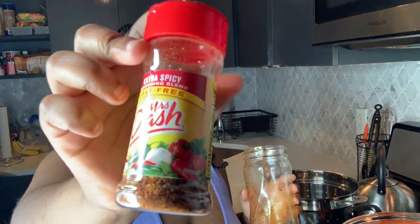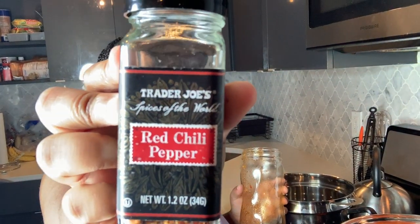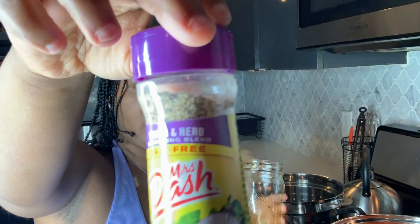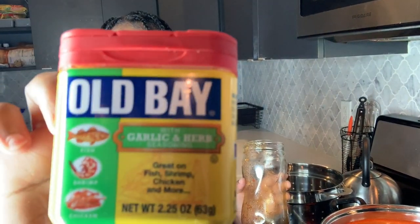I made the liquid crab oil using some beer, Mrs. Dash extra spice seasoning, Trader Joe's red chili pepper, Mrs. Dash garlic and herb seasoning, Mrs. Dash iron and herb seasoning, Old Bay hot seasoning, and Old Bay garlic and herb seasoning. So I'm going to go ahead and mix together everything we have boiling right now: lemon, orange, garlic, Zatarain's crab oil, and my homemade liquid crab oil seasoning.